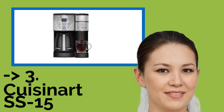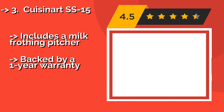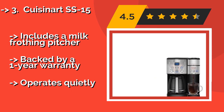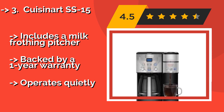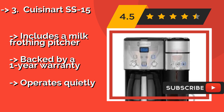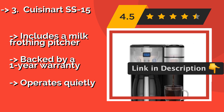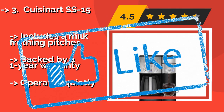Third on the list is the Cuisinart SS-15. The Cuisinart SS-15, around $200, gives you full control over how you'll enjoy your coffee. You can choose from 6, 8 or 10 oz brew sizes, and it comes with pods in medium roast, dark roast and French vanilla flavors. You can also remove the drip tray to accommodate travel mugs. Includes a milk frothing pitcher, backed by a 1-year warranty, and operates quietly.